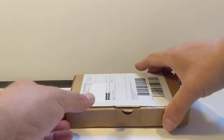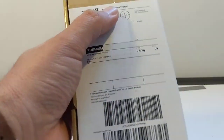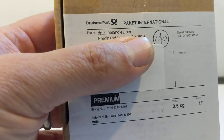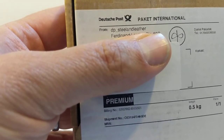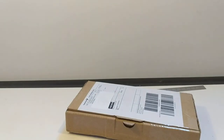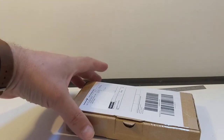Guten Tag. This is an unboxing and a hands-on review of a couple of products from DP Steel and Leather. He's a company in Germany who makes leather goods, predominantly knife sheaths with a clip, which we're going to look at together.